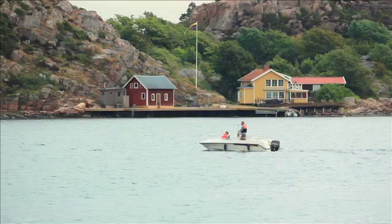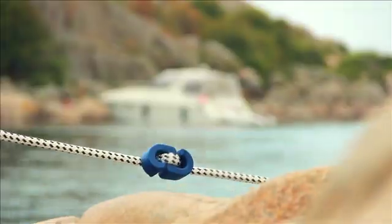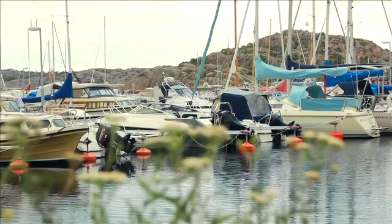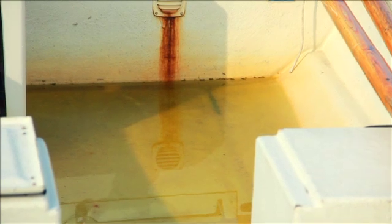At Unamir Marine, we are dedicated to style and safety in mooring. But safe mooring is not just about mooring lines and compensators. You also need to keep your boat from filling with water when moored.